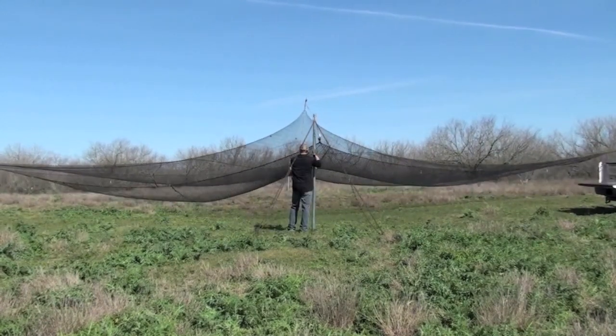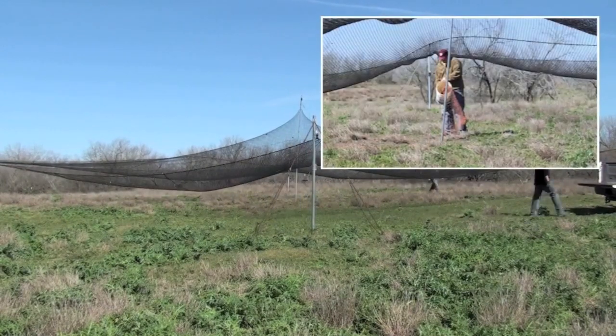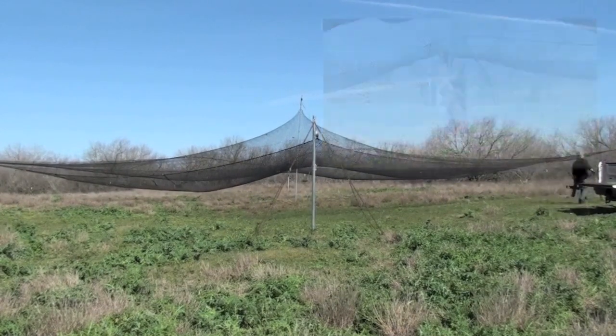Once the trap is set, we can seal ourselves in a blind and wait for the turkeys to arrive.